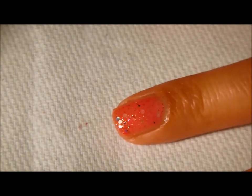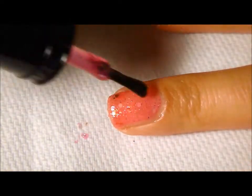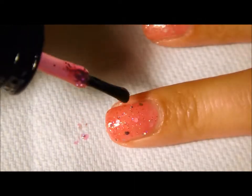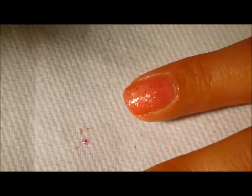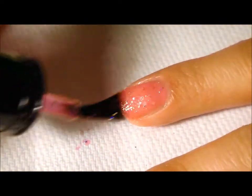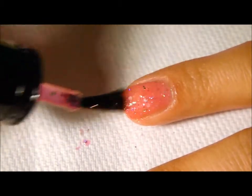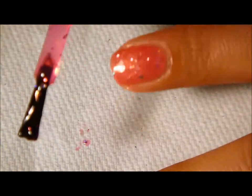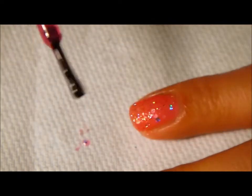Sometimes when you lay the polish down no glitter comes out, so at that point you just want to keep layering it on until you find some. It might also be helpful to use a toothpick or a nail stick to pick off some of the polish that's on the actual brush — you can pull some of those glitters off and place them where you'd like.